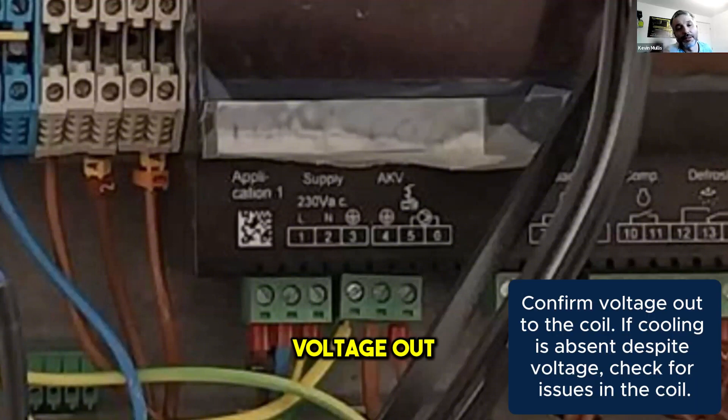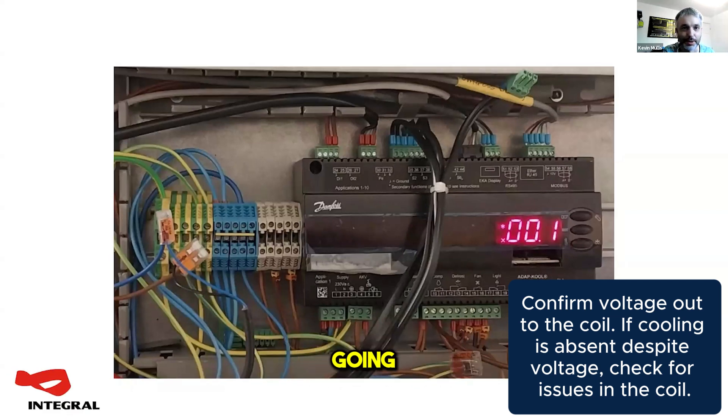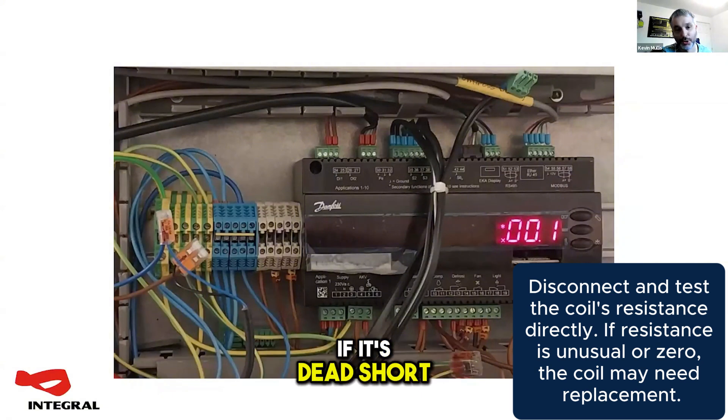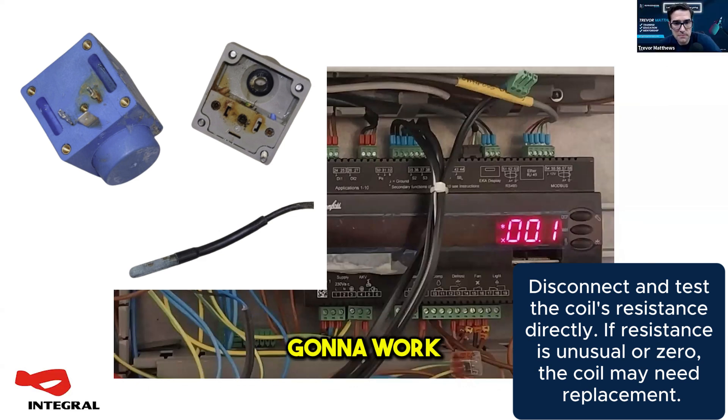If you've got a voltage out to the coil and you're still not doing any cooling, then you're going to be at the coil end asking has my coil burnt out. You can take the coil off and do a continuity test on it. The exact value isn't really important — it's going to depend on what voltage your coil is — but you are going to want to see some resistance between the two pins. If it's a dead short, you'll probably find it's damaged the controller. If it's open, your coil is not going to work and you'll need to replace it.